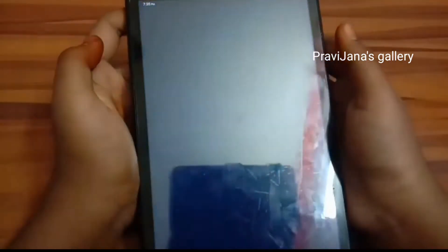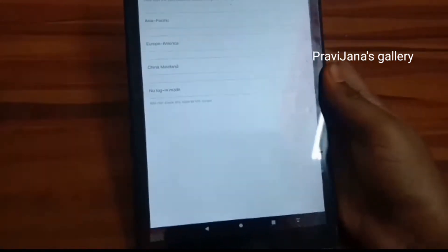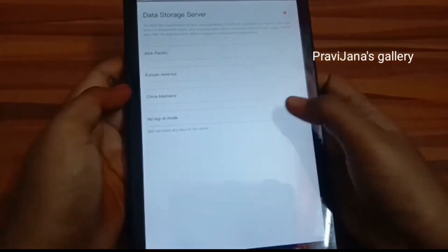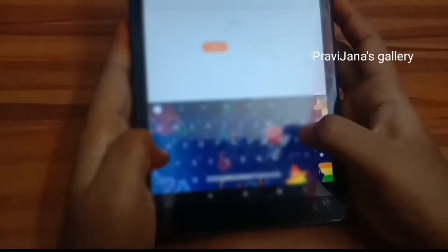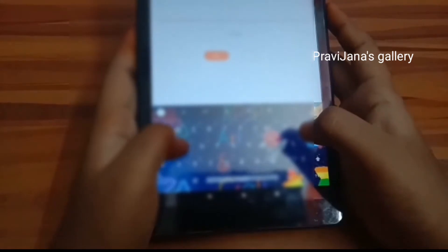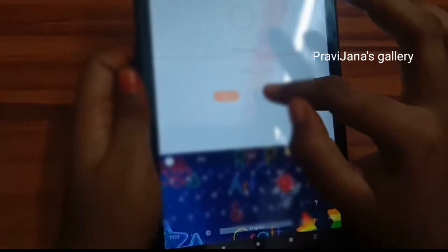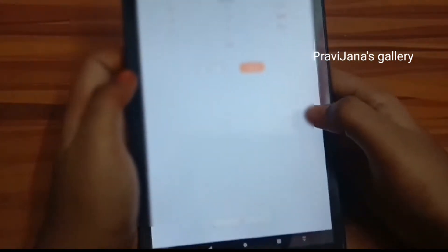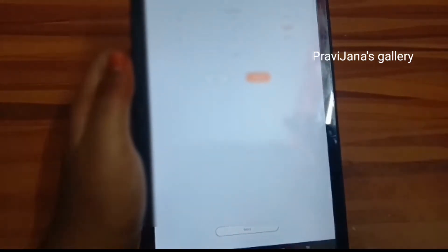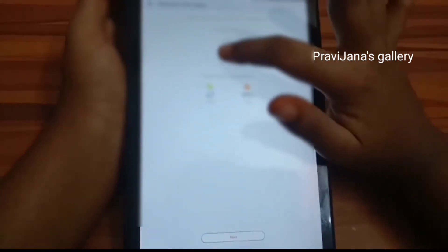We can download the app SmartTimePro. With this app we can set up the card. You can give your name and nickname, your gender, your birth date, and you can check your height, weight, and moving target.